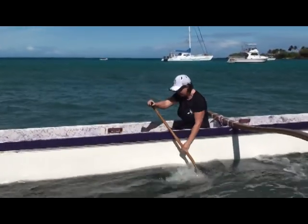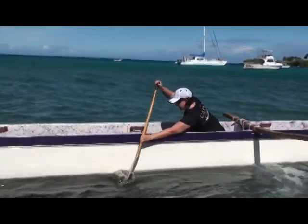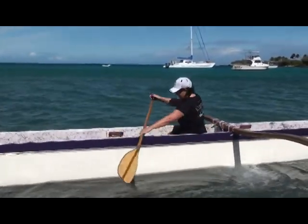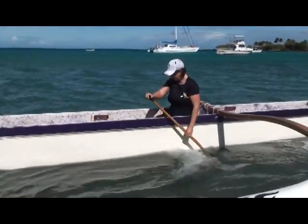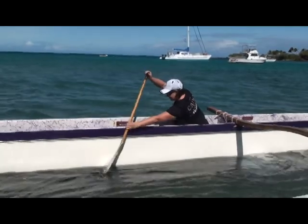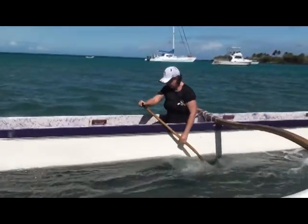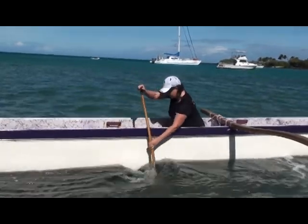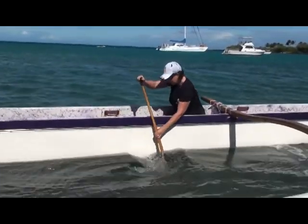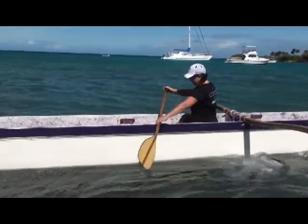Here we have Anna going through the stroke, the basic technique. See both her arms are out in front of her. She's not bending the elbows on the top arm or the bottom arm. Good twist, not overreaching, head is not bobbing, placing the blade with the body, not the arms — placing it out there in front of her, planting it, feeling the pressure up front and driving to the hip.